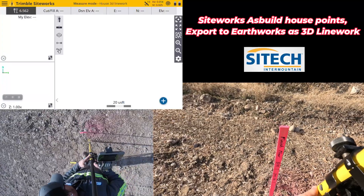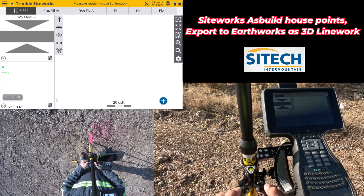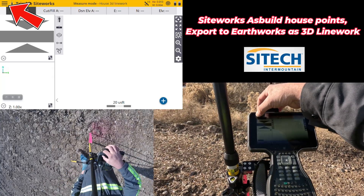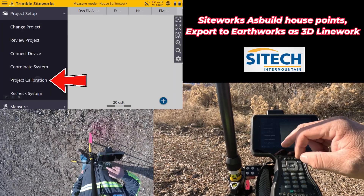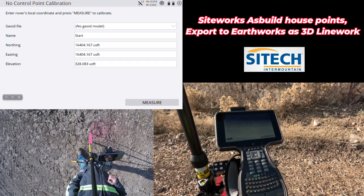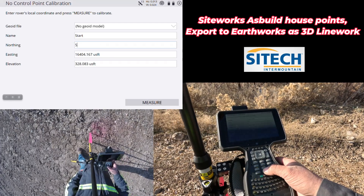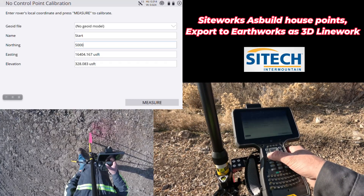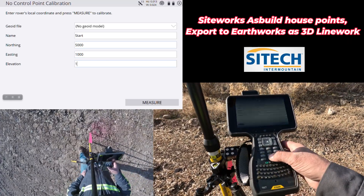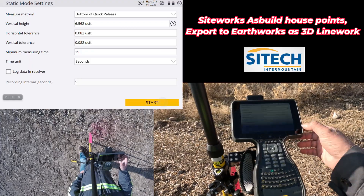This is not a calibrated job site, so I do need a calibration, especially for when I export it to the machine. I'm going to set up on that pin and level up as close as I can. Always spend extra time when you're doing a calibration. If I go into my menu and go to project setup, then project calibration, you can see it says 'no control point calibration,' which means it recognizes there are no control points imported. For the northing, easting, and elevation I'm going to do 5,000 and 1,000, and since I'm set up on my 100 benchmark, I'll enter that. Go ahead to the next screen, bottom of quick release, and start it.